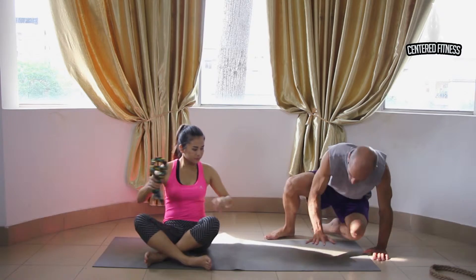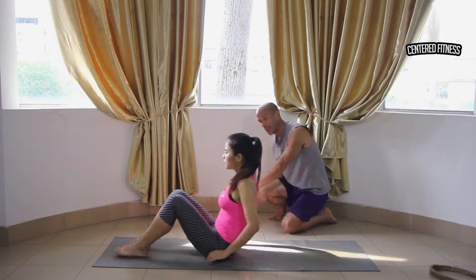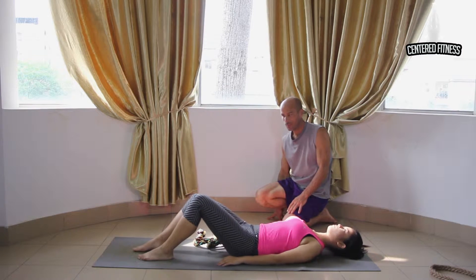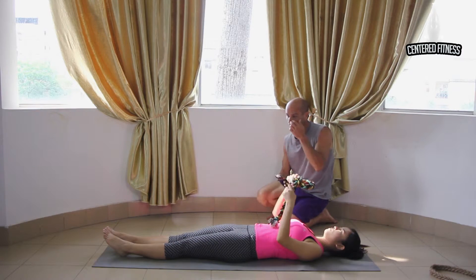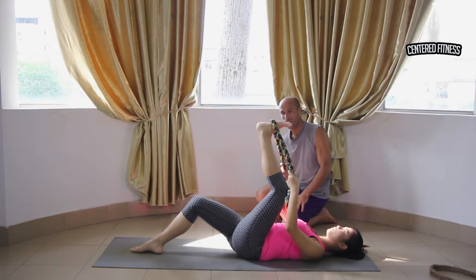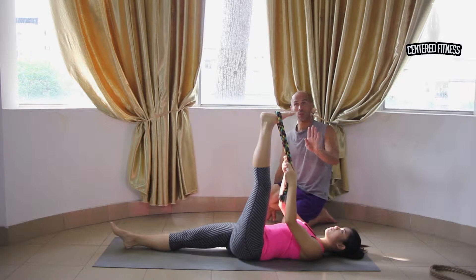First, I'm going to ask you to lie on your back, put your head over here and your legs over there. Just lie flat on the mat with both legs flat. With your rope, I want you to raise your left leg and put the rope around your left foot. Hold this position right here — this is position number one.